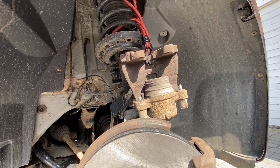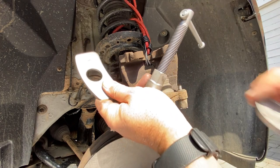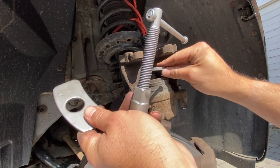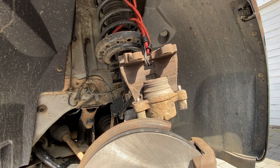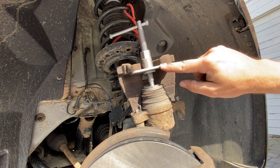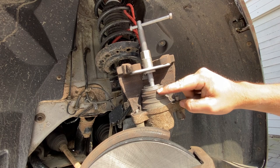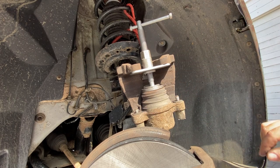With the caliper up out of the way, we need to push the piston back. I'm using a piston pushback tool — there are different plates for different caliper pistons, and I've got one that fits nicely on top. Get it centred on the piston, with the other end against the inside of the caliper, and then tighten it up to push the piston back and open up the space ready for the new pads.